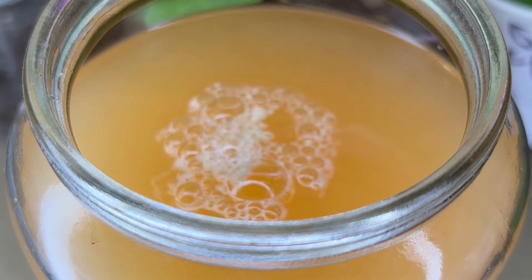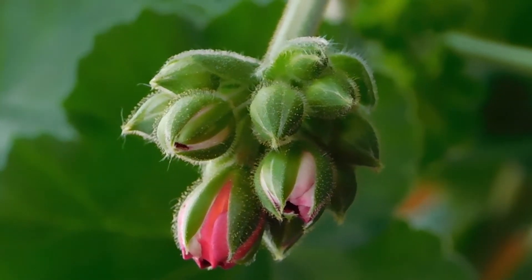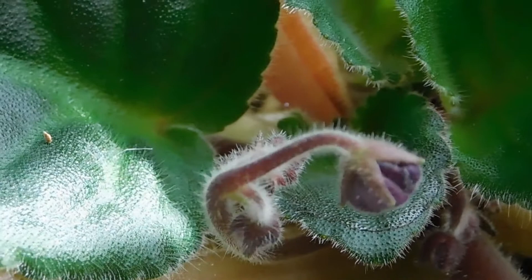Hello everyone, in today's video I want to show you a very simple and healthy recipe for feeding all flowers in spring. This top dressing will stimulate growth and flowering, increase immunity, stress resistance, improves decorativeness, and makes blooming brighter and longer.